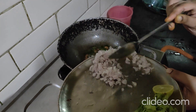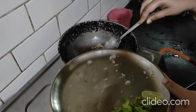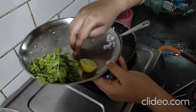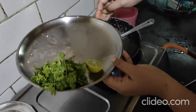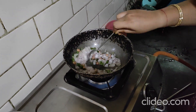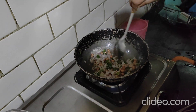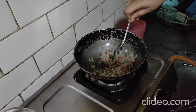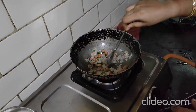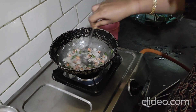Next goes your onion. Give it a nice mix so it blends well with the oil, chilies, and peanuts. Cook until the onion is a little golden brown — not burnt, just a little golden brown.